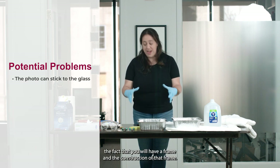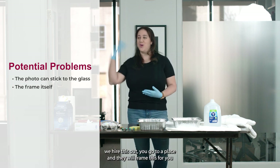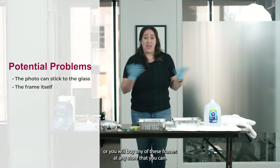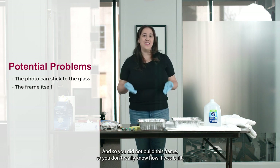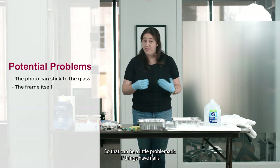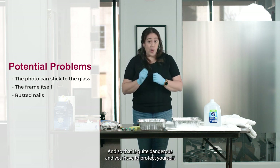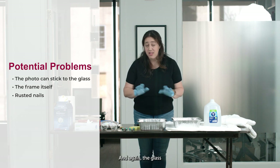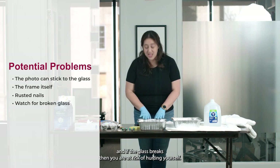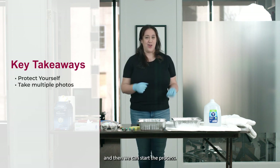Another issue is the frame construction itself. A lot of the time we hire this out — you go to a place and they frame it for you, or you buy a frame at a store. You did not build this frame, so you don't really know how it was built. That can be problematic if things have nails or other metals that could have rusted. And again, the glass can stick to the photographs — and if the glass breaks, you are at risk of hurting yourself. So first things first: protect yourself, take a lot of photos, and then we can start the process.